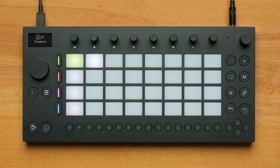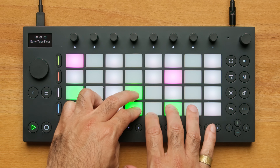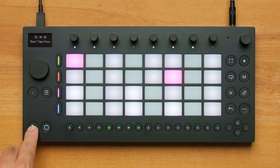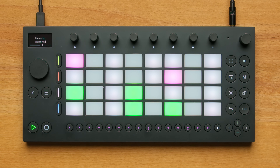I'll hit the Track button to switch to the melodic pads. To record the pads, I'll use the Capture button, which remembers the last thing I played and adds it to the clip. I like what I just played, so I'm going to capture that in the clip.